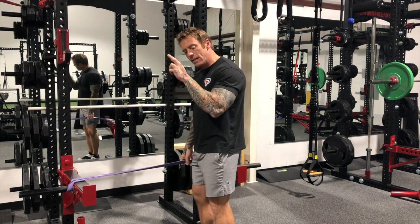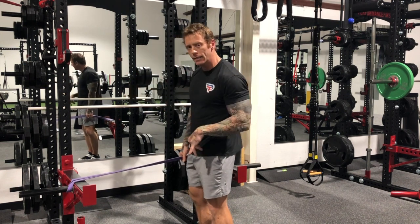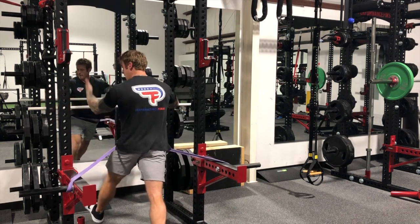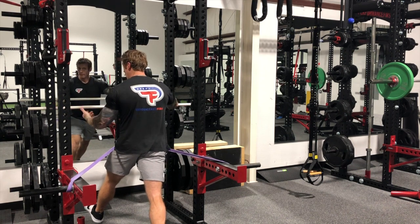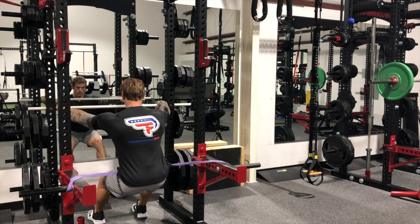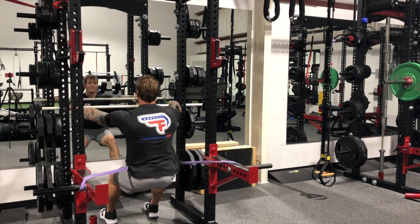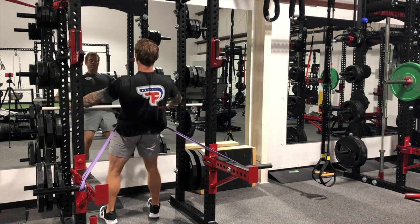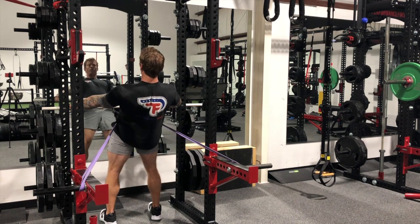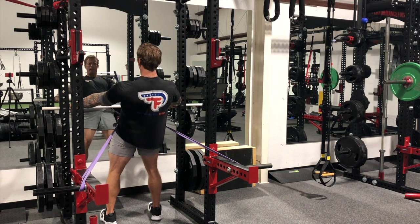In the hypertrophy version, I'm really just focusing on the concentric and returning safely on the eccentric. Shoelaces underneath whatever I'm grabbing, a real stable position — lats are engaged, not relaxed. I've got my toes up, driving through my heels. This is mostly glute medius, so there's a lot of benefit for rucking and similar activities.